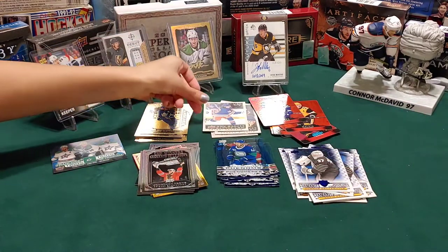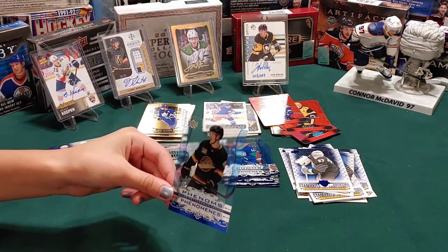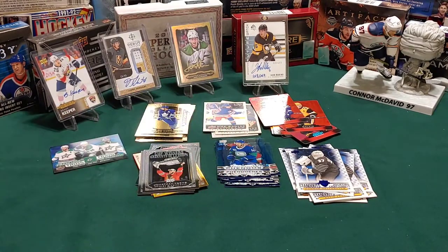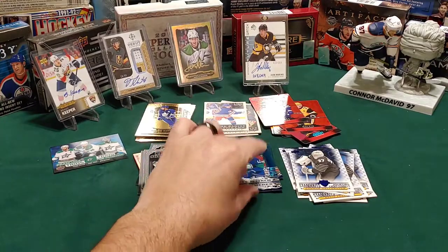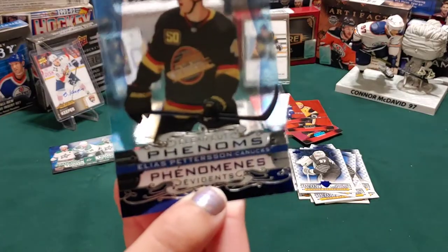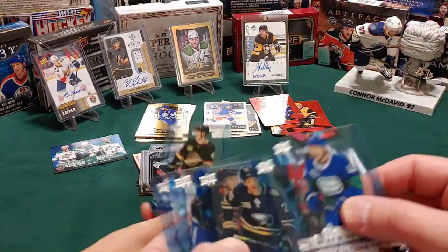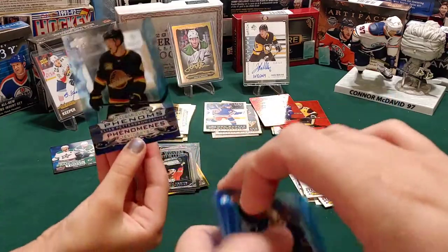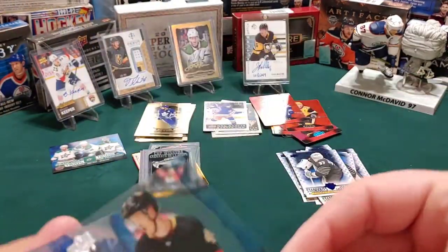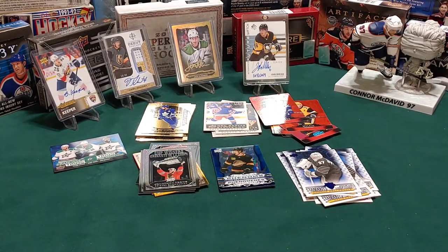I got a clear cut of Elias Pettersson. The other one was Quinn Hughes, wasn't it? This one - he's in a different jersey though. It's a Canucks jersey. That's the jersey from the 80s - that's actually probably one of their nicer jerseys. They tried bringing them back and I don't know what happened, but let's keep going.